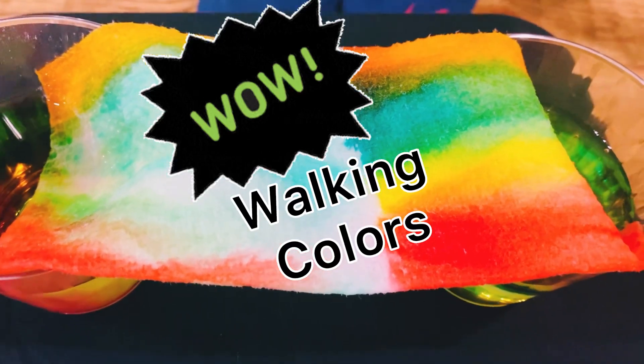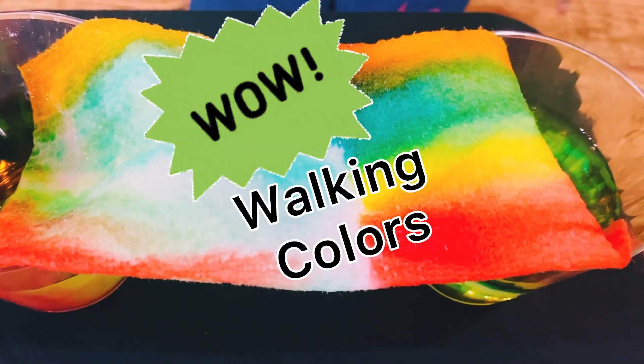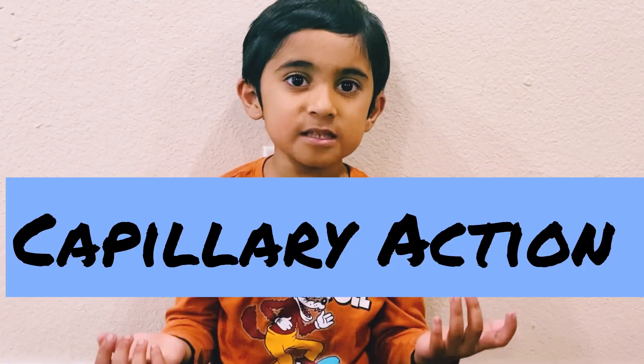Look guys, see the beautiful pattern! Hey guys, I am Tiger. Today we are going to do a capillary action experiment.